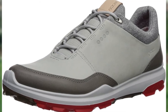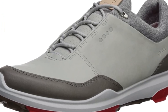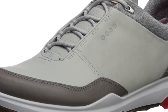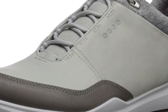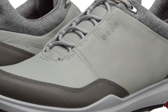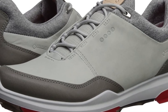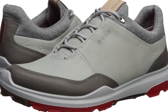The features of the Biome Hybrid 3 Shoes include Biome Natural Motion Technology, which helps bring you closer to the ground and helps you feel where you are better. The fit is also anatomical, making them very comfortable. Another great feature is the Gore-Tex Waterproof Technology, which combines breathability and protection — not only keeping your feet dry from the weather outside, but keeping them dry from the inside as well.